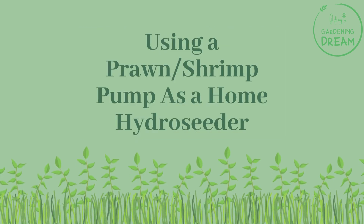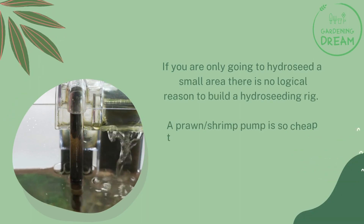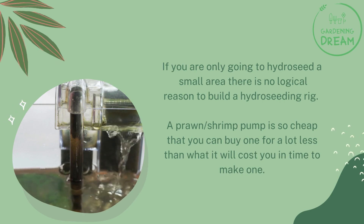Using a prawn slash shrimp pump as a home hydro seeder: if you are only going to hydro seed a small area there is no logical reason to build a hydro seeding rig. A prawn slash shrimp pump is so cheap that you can buy one for a lot less than what it will cost you in time to make one.